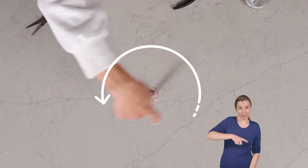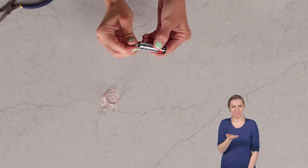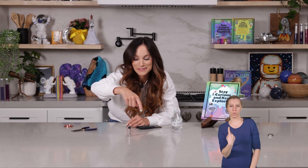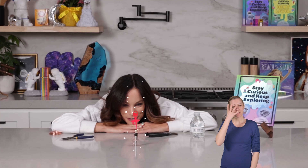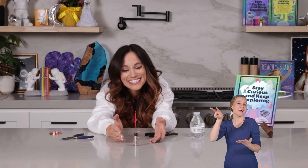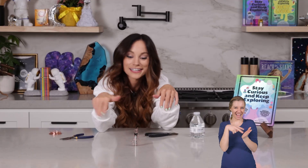And now it spins in the opposite direction. So now it's spinning this way. Look at that. And then if you flip it — now it's spinning this way. Isn't that cool? Look at our beautiful twirling dancer. And if you want to get really creative, you can add paper to this to make it look actually like a dancer — a twirling dancer around your battery.